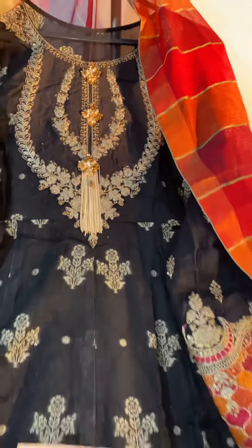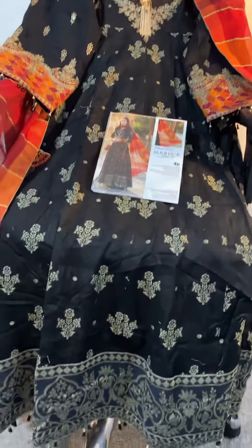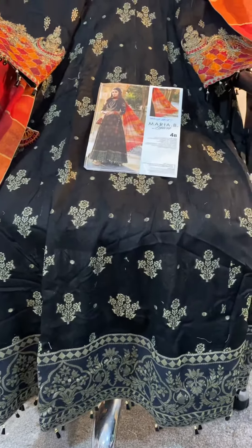That's the beautiful Mario B original of 4B.